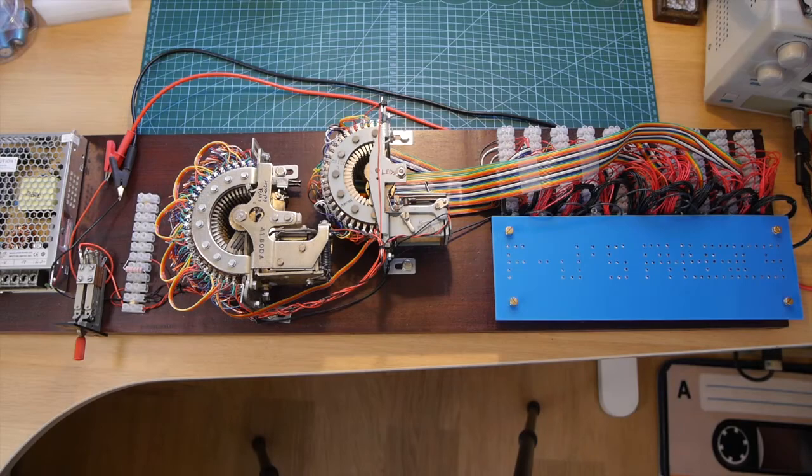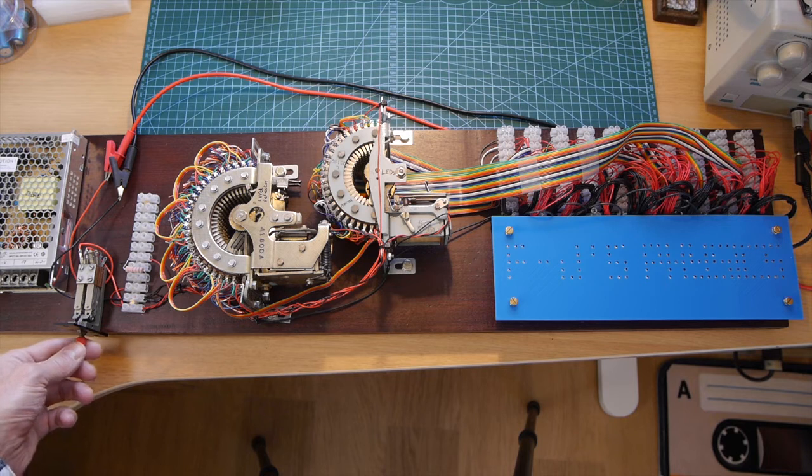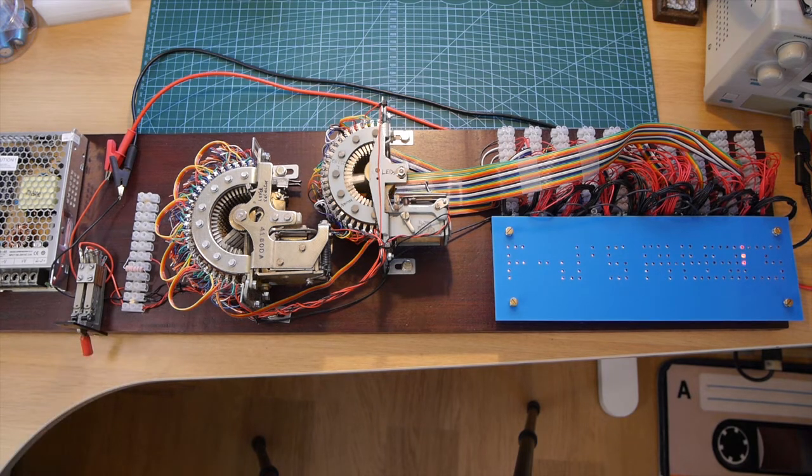OK, so here we go, fingers crossed. You're going to be the first to see if it's actually working. Three, two, one, go. Wow, that's amazing. It is actually working — very fast.